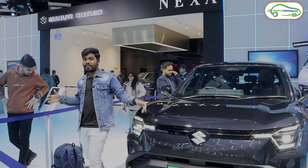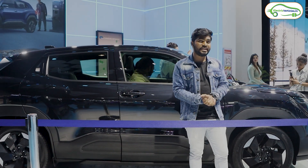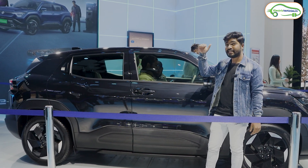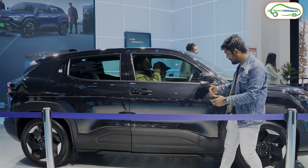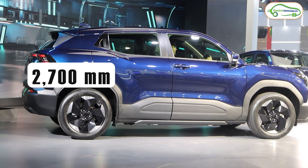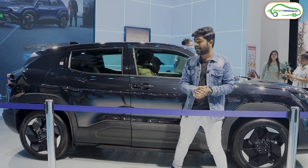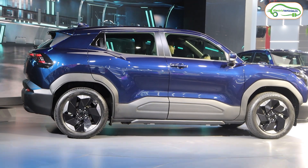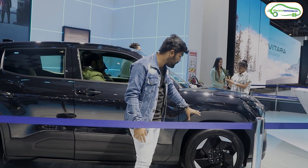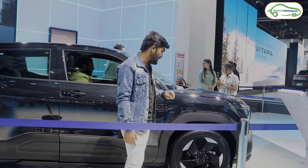Now let's see the side profile. The length of the Maruti Suzuki e-Vitara is 4,275 mm, width is 1,800 mm, height is 1,635 mm, wheelbase is 2,700 mm, and it has a ground clearance of 180 mm — a very practical electric car with a long wheelbase. On the side profile, we get R18 alloy wheels, with an option to upgrade to R19 depending on the variant.